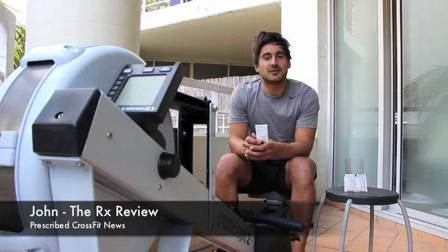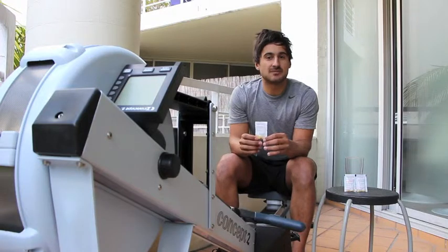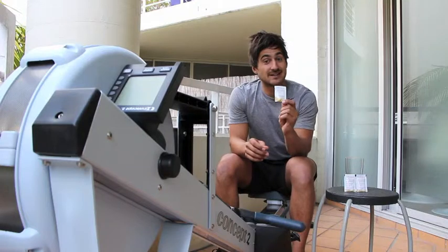Hey guys, John here from rxreview.com. Last week I gave you a short review on one of Ultrean's high-performance supplements called the Ultrean ME, and today I'll be giving you a short review on their other supplement called the Ultrean C.